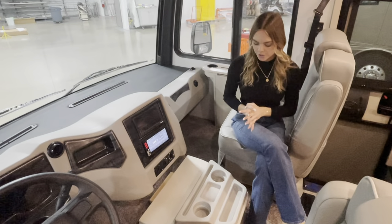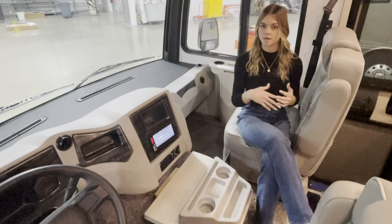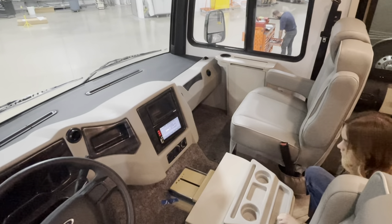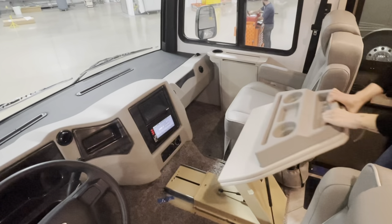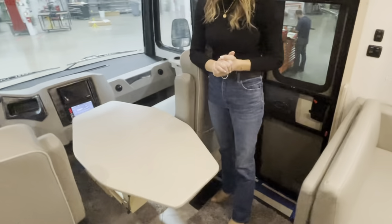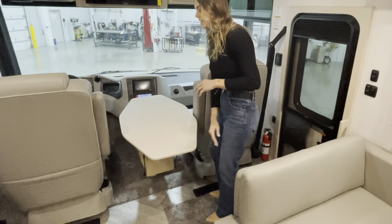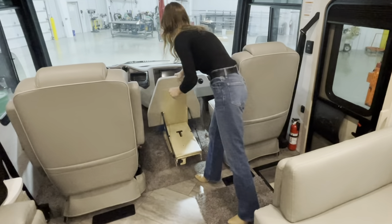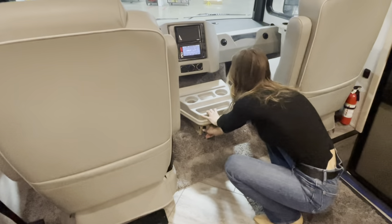You'll notice this massive table in the middle — it doesn't come standard, but it's an option called our folding cockpit table. Underneath there's a little lever with an open arrow; you push that, the table comes out, goes up, and folds open — giving you a massive table where your chairs can turn around so you can sit comfortably and enjoy a meal. To close it, fold the top down first, fold it back, push down, go back to the lever and push it in to lock in place.